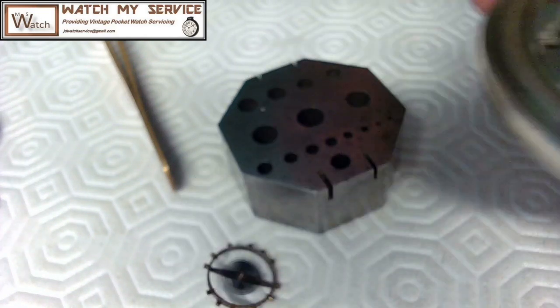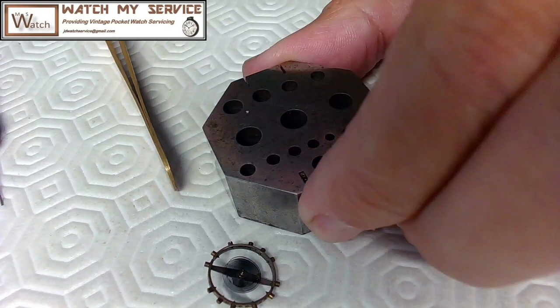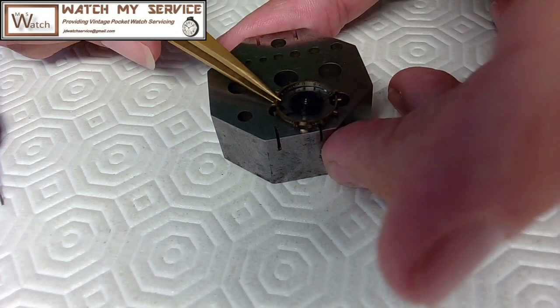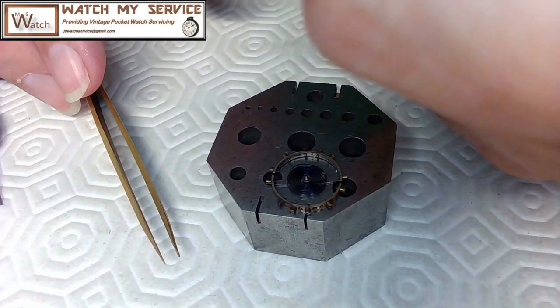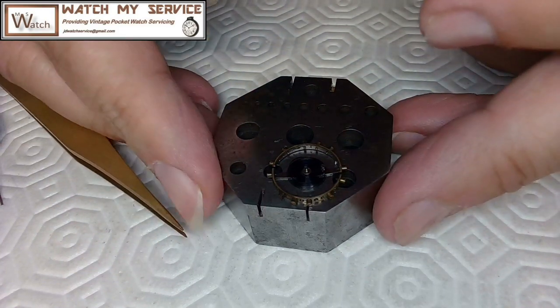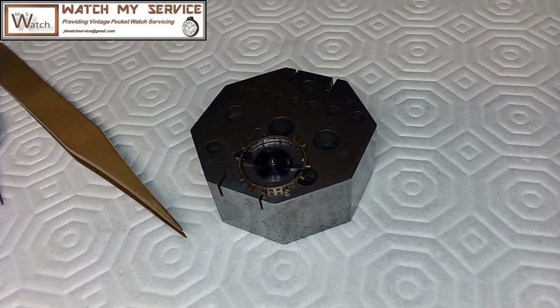I'll put the watch movement out of the way since I don't want to clean it until I get the part — I don't want to confuse issues. Now I've got to remove the hairspring from the balance. It's a pretty simple procedure. I'll use my smallest screwdrivers — my white and yellow — and get in close.